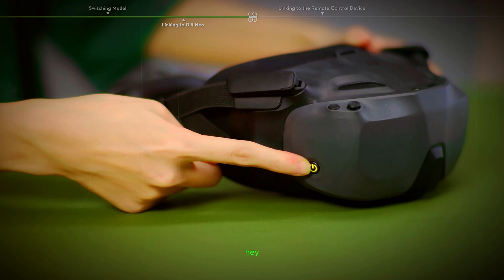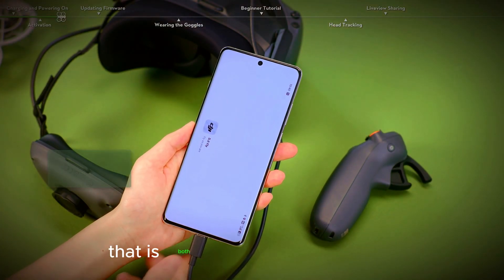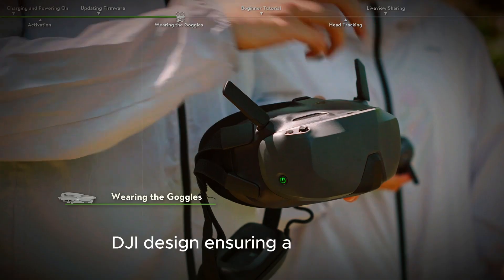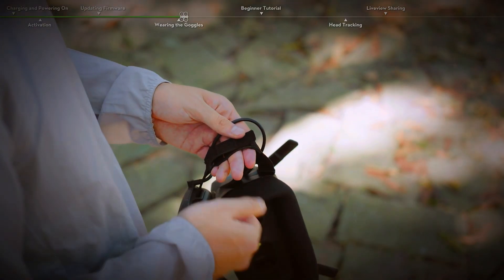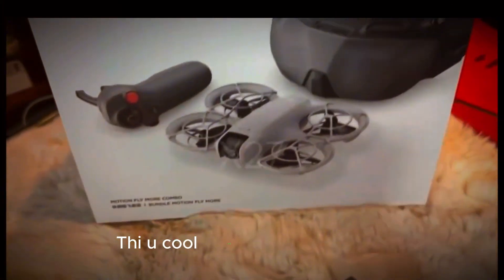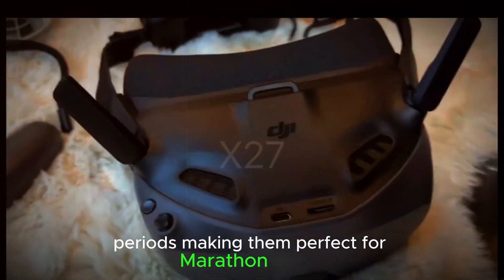The DJI Goggles N3 sport a modern and stylish look, featuring a black and gray finish that is both sleek and professional. The dual antennas on top are a nod to the classic DJI design, ensuring a strong and reliable connection. Comfort is clearly a priority, with ample padding and a built-in ventilation system to keep you cool during long FPV sessions. The goggles are designed to be worn for extended periods, making them perfect for marathon flights.